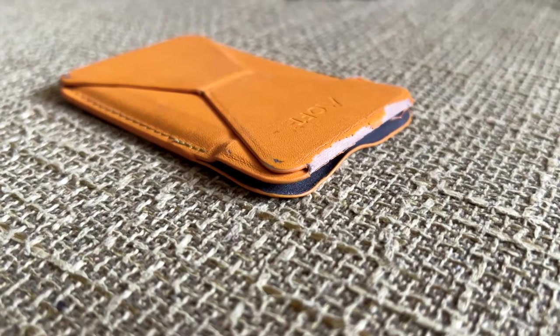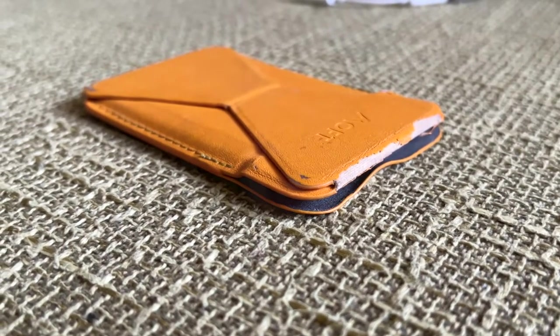I've been using the Moft wallet for about six months and I think it's a pretty good piece of kit. That being said, before you pick it up for yourself, we should talk about some pros and cons.